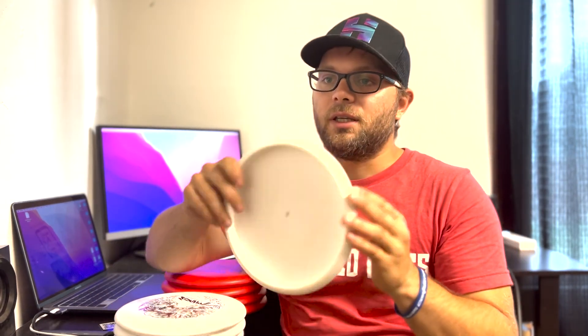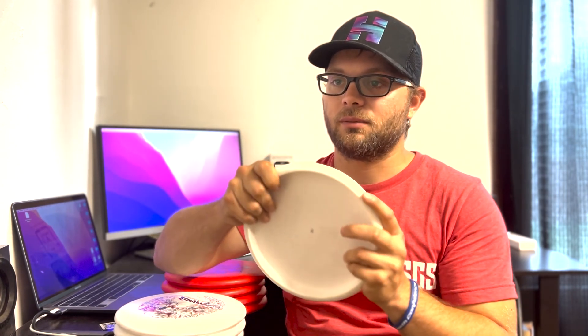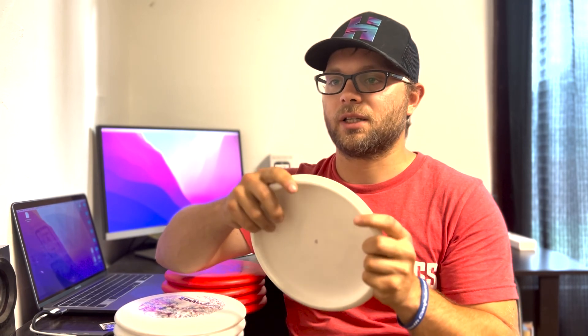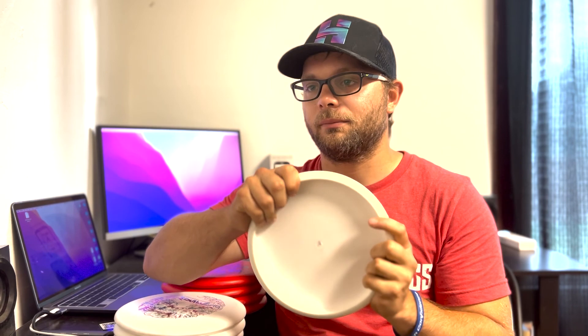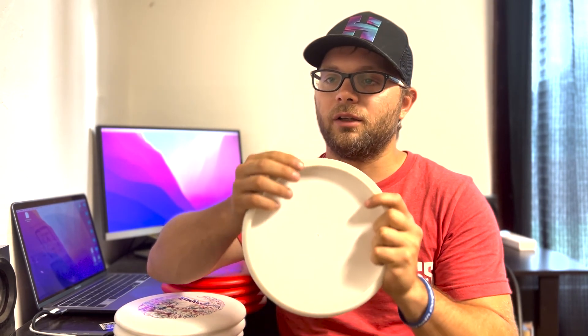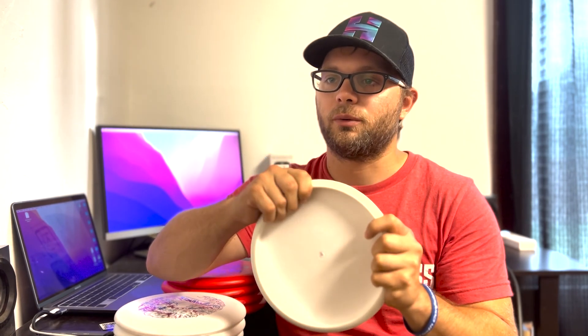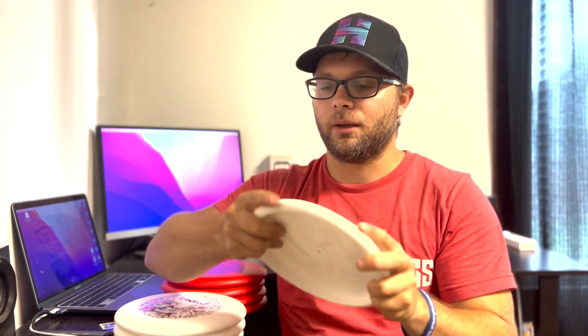When you get to the second run, the first thing I noticed as soon as I picked it up was it just immediately clung to my hand. It's got so much grip — it's almost rubbery compared to the first one. The first one has a little bit of a chalkiness and is a little bit firmer. This one actually has almost a sticky grip to it, a little bit more rubbery, and as soon as you squeeze it you can feel compression all throughout the disc. It's much more pliable — you can actually flex it quite a bit.